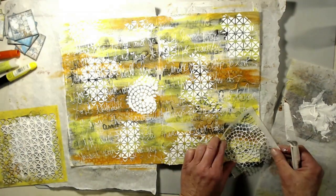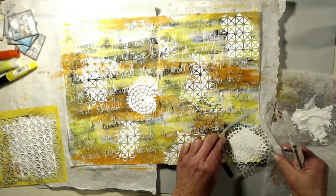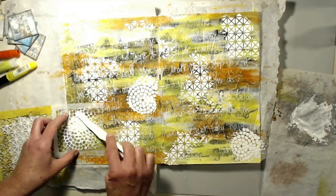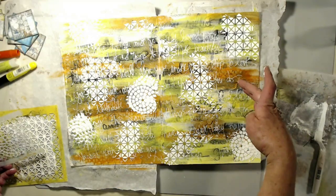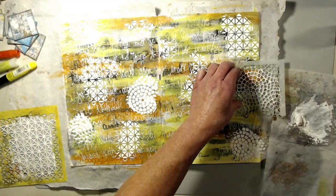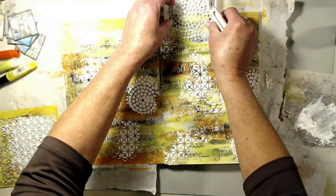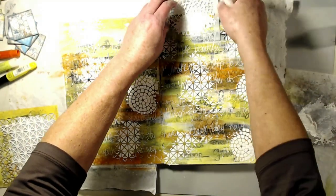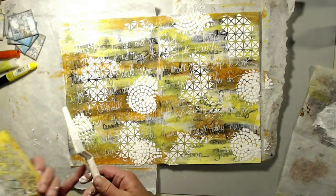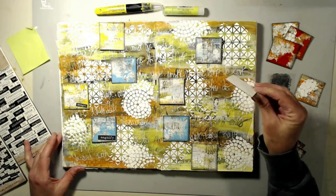I'm using a couple of stencils — this one here is cut in half, probably from a workshop where I needed more than one. It is a mosaic tile stencil by Tim Holtz. I'm using my heavy body gesso — I'm almost out of it; I use this product a lot and need to get some more. I'm going ahead and putting the two stencil patterns all over the background, and it turned out really, really cool. This took quite a while to dry and I let it dry overnight.